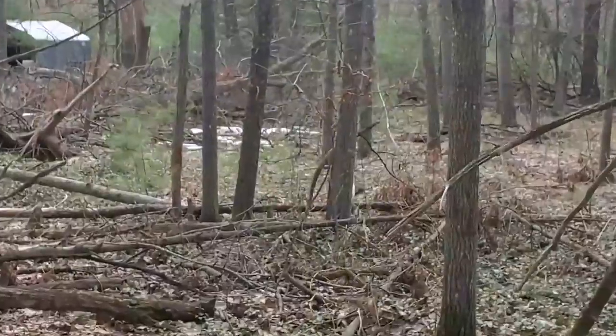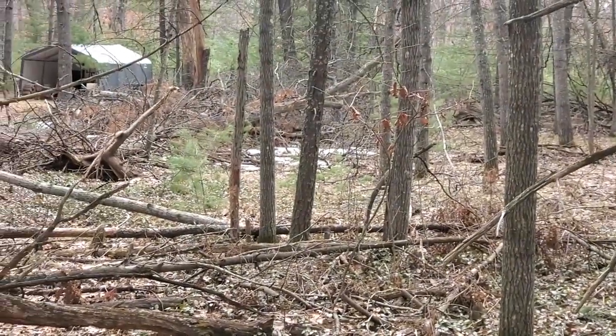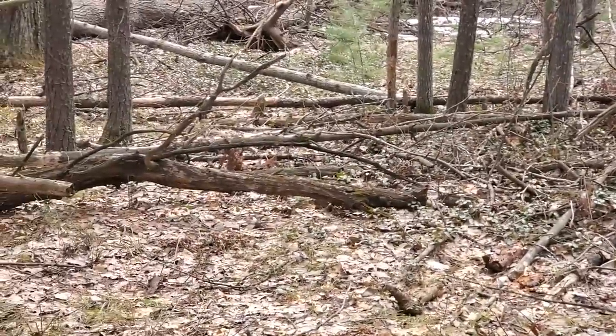Grab yourself a judo, get out, do some stump shooting, have some fun, get out in the woods and enjoy it. It is a beautiful 62-degree day here in March. We still have some snow on the ground, but this is a perfect way to get out, clear your mind, get the best practice you possibly can, and have the time of your life. So get out and make it happen. Thanks for watching!